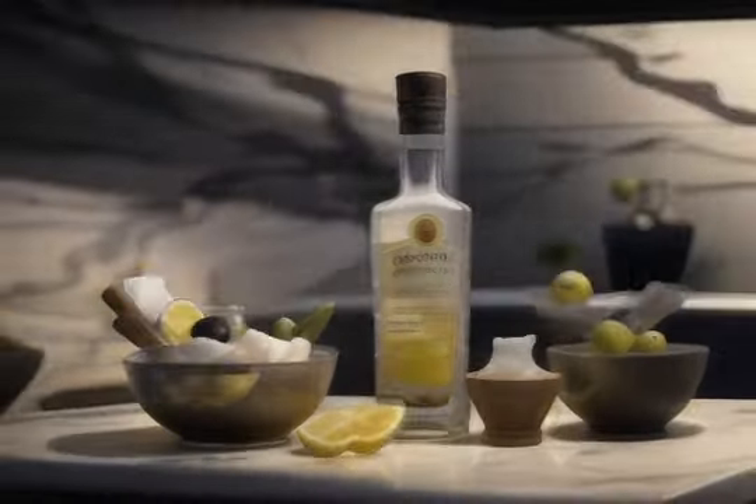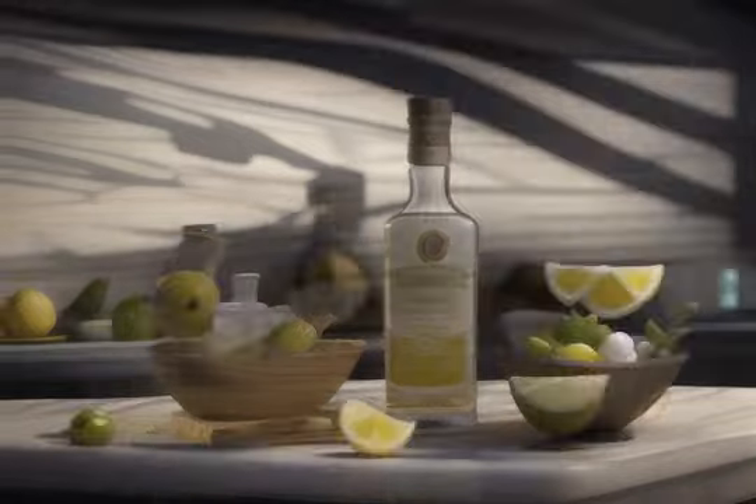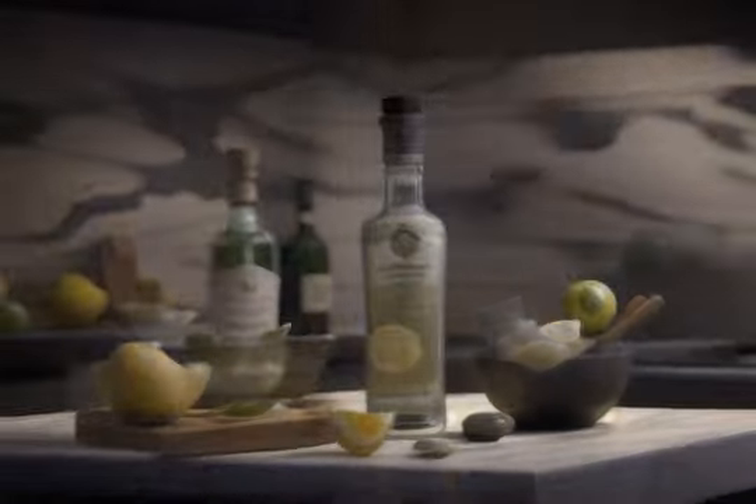Dry Martini recipe ingredients: 2.5 ounces of gin, or vodka if preferred, half an ounce of dry vermouth, ice, and lemon peel or olives for garnish.